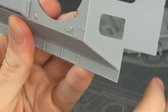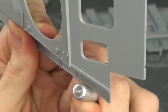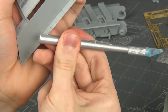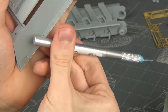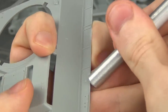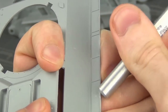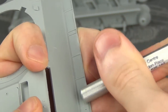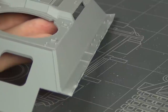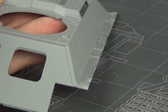Before I glue the photo etch on I'm going to do some damage to the plastic fenders. I'm simply using the handle of a hobby blade, rolling and carefully bending and deforming the plastic fenders to make them look like thin sheet metal that's been dented up, because if you look at vehicles the fenders definitely get beat up. This is a great way to make the model look like it's made of metal and can be dinged up in combat. You can also replace the fenders with photo etch but that takes a long time and this way probably looks just about as good.